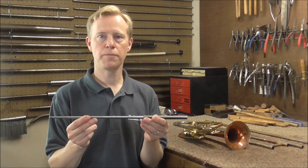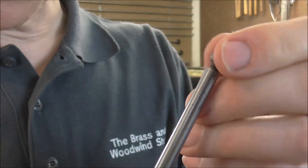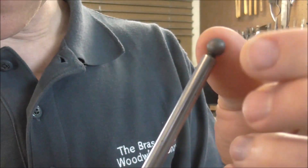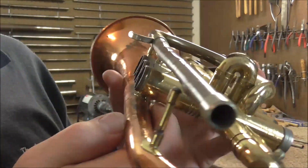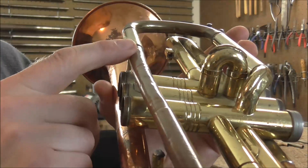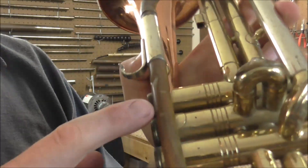This is a threaded lead pipe mandrel. It has a threaded end and you can screw dent balls onto it. I'm going to use that to get the dents out of the lead pipe. This lead pipe is bent — you can see it if I hold it up to the camera. It needs to be straight and I need to get these dents out of it. There are several dents in there.